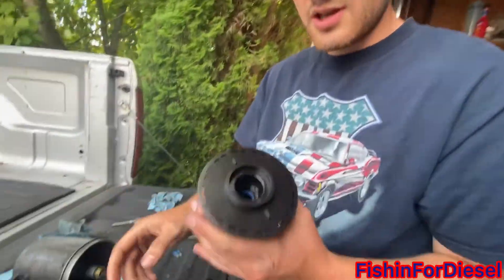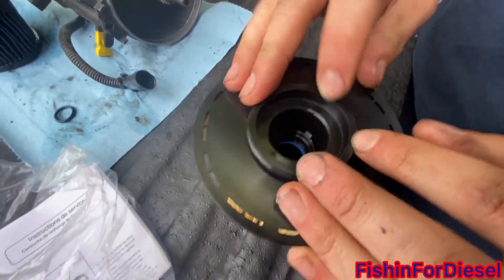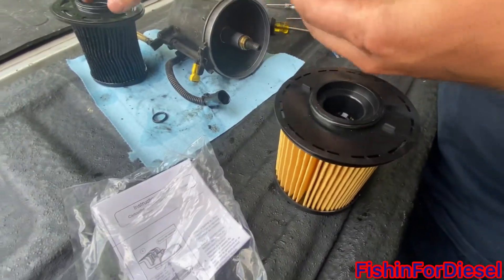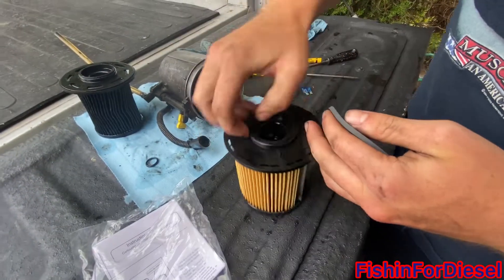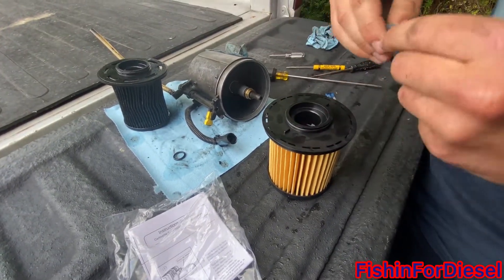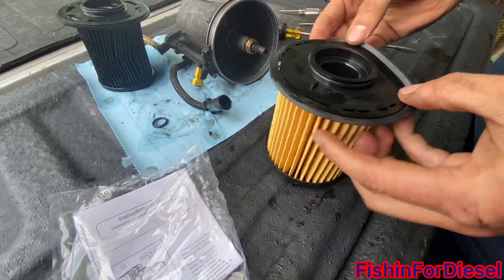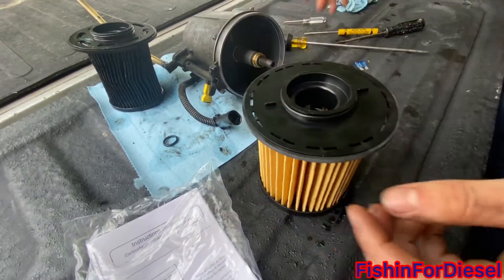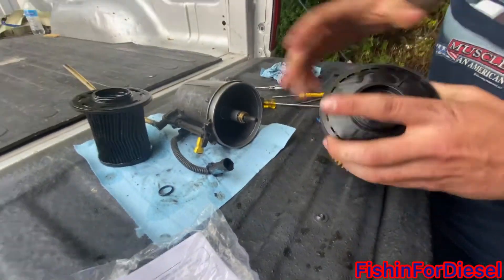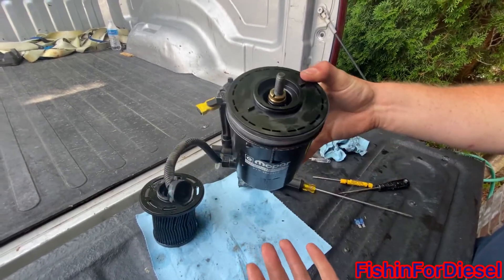Next we're going to be putting a new gasket on here, then moving on to the bigger one — get a little bit more fuel, put that around there. That's clean right there. Put a little bit more on the outside as well. Then we're just going to be sliding this back in and it'll fit right into place — easy peasy.